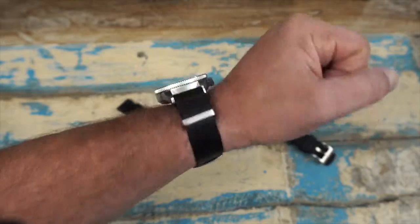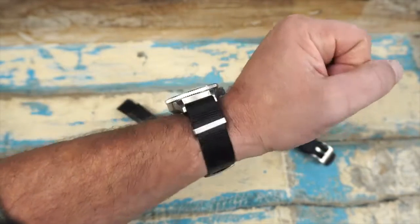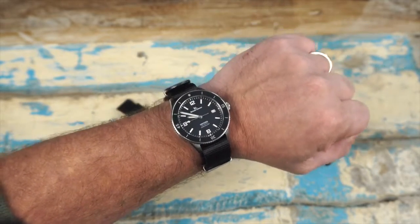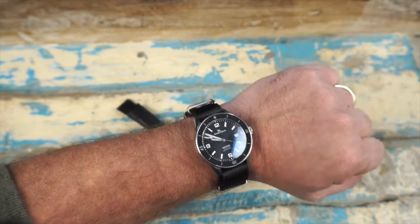Here is the spare NATO that it comes with. It's always nice to get the extras with these watches, and this is a good one. It's a seatbelt style — a little bit of a thicker one, but a really good quality feeling NATO. It looks good on the watch too.